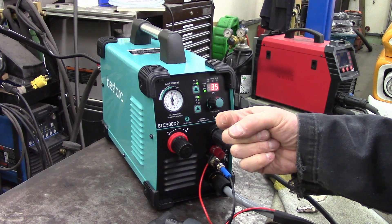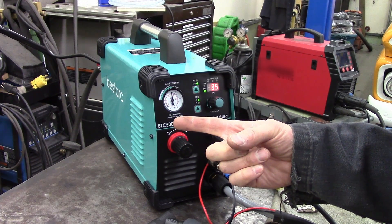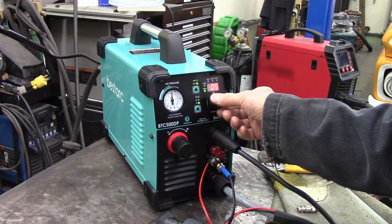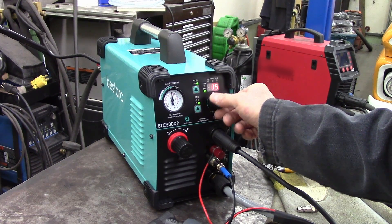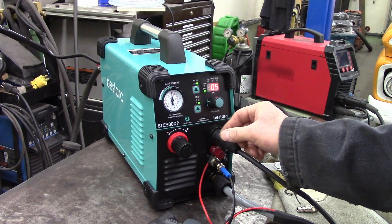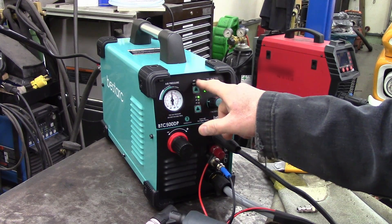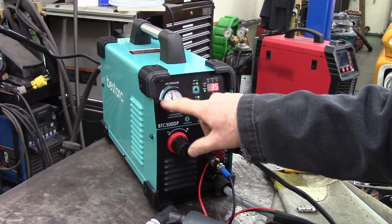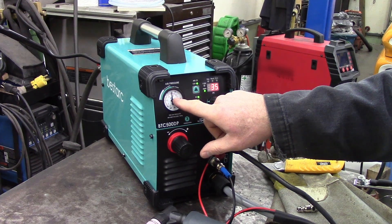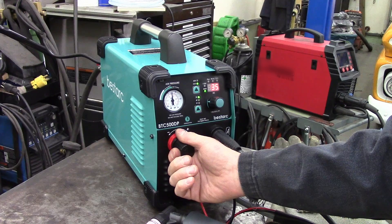2T: you pull the trigger, it cuts; you let go of the trigger, it stops cutting. 4T: you touch the trigger, it cuts; you touch the trigger again to shut it off. PT adjusts how much air comes out of the tip after you finish your cut — that's kind of handy. Not sure what a good number is, but I'm going to pick 5. And then air — it just blows air out of there, which could be kind of cool. I've never needed that feature but it's a nice option. Looks like we've got dials depending on what voltage you're on — 30 to 60 PSI on 220, and we've got a gauge.